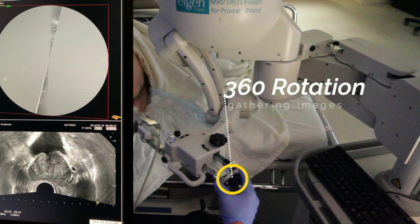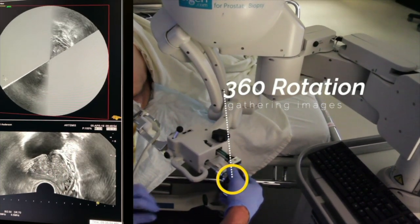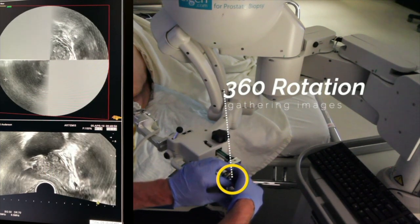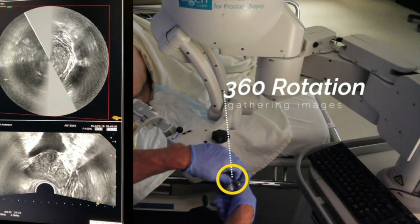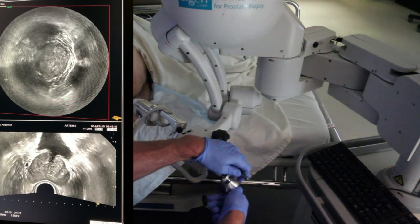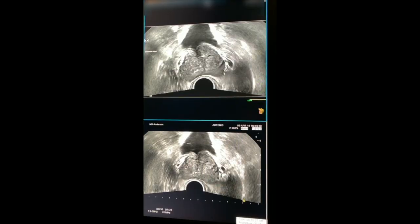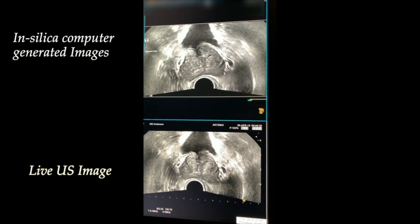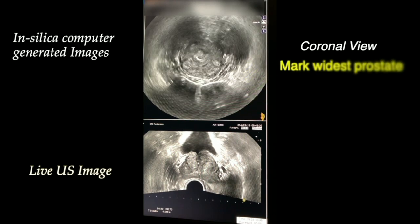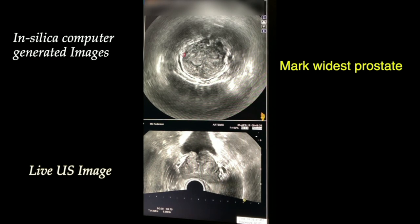Once you have the probe in the cradle of the Artemis device, you're going to rotate the handle down here to collect up a series of coronal images. The computer takes in all this information. I used to go to meetings where they had integral equations up there, and you take this entire image and the top image becomes a computer-generated image. We never had a sagittal image just like that—the computer generated this image in silica from all of the coronal images we gathered. Much of what you work with to put your MRI and ultrasound fusion together in the right place are these computer-generated images.